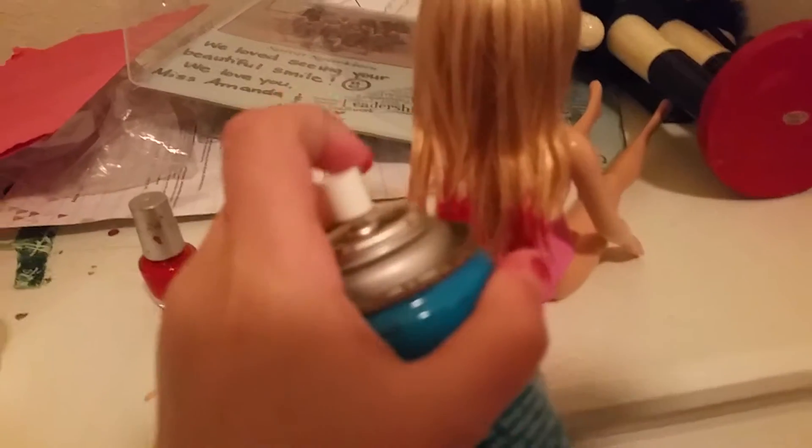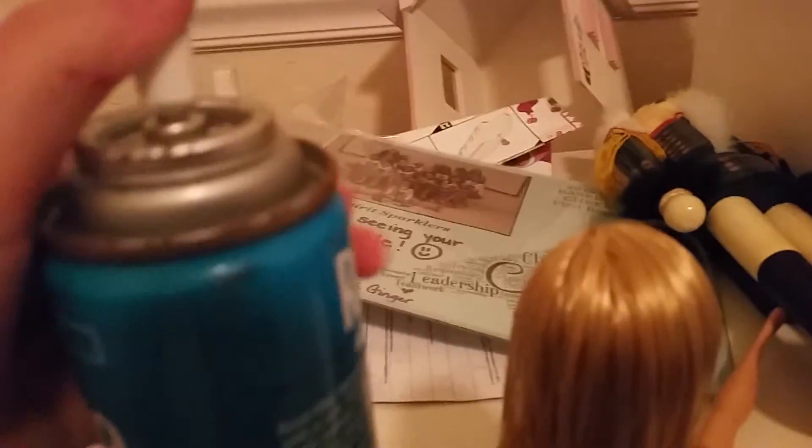Next, hairspray — shake well. Rave works really good for this. Take off the top. Okay, so I guess you push it down. My mom usually does this so I don't know how to do it. You're probably gonna need help with that — I had to ask my mom to do it for me.